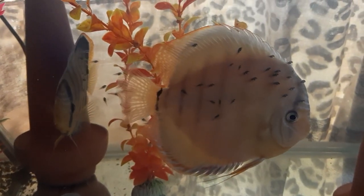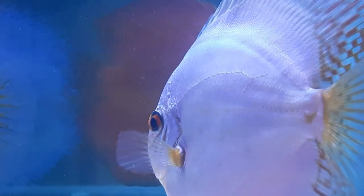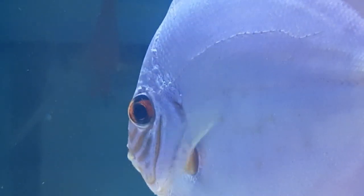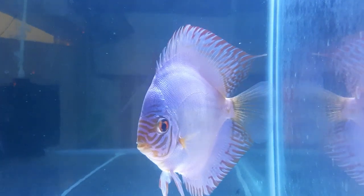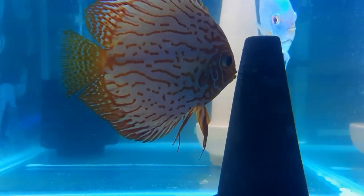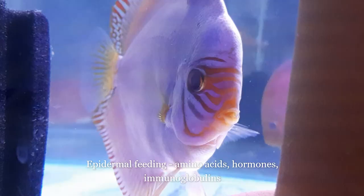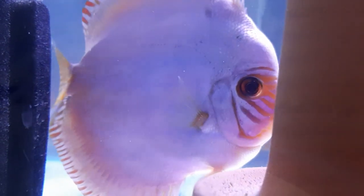Discus fry cannot digest solids or organic material like adult discus fish can when they are newborn. Therefore, they have evolved a unique trait — a trait that captivated my heart for nearly 8 years — mammalian parent raising, where the fry feed off the parent's epidermal mucal milk. This milk contains essential minerals, amino acids, hormones, immunoglobulins, and essential nutrients.